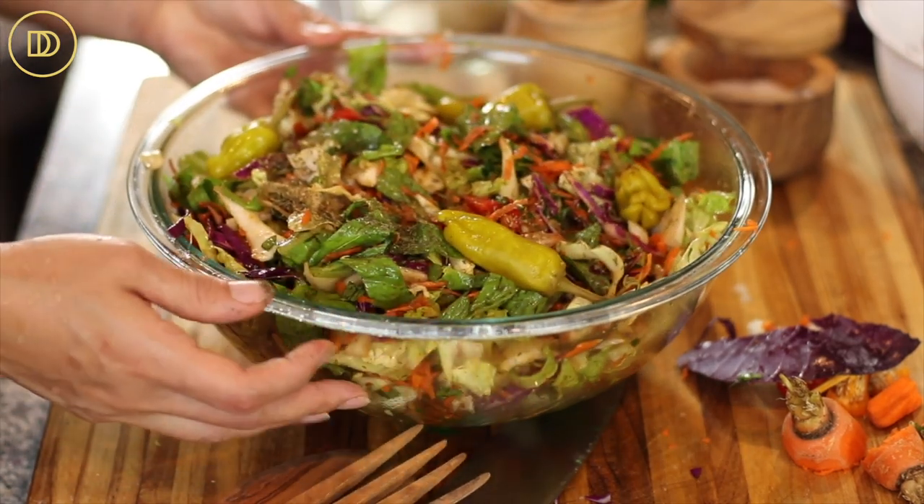Just like that, the salad is ready — and it comes together in no time. It's perfect for your fall table. You can finely chop some Granny Smith apples or whatever your favorite apple is and put it in there. You can also add your favorite dried fruit — apricot, figs, raisins — they're all delicious and will add even more texture and flavor to the salad.